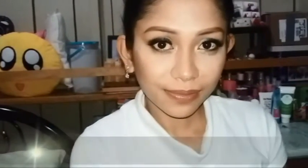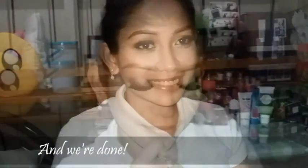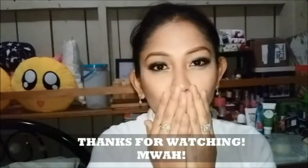There you have it guys. This is my Liza Soberana inspired makeup look, minus the contacts. I hope you like what I did and if you did, please click the like button or leave the comments below. You may also subscribe to my channel for more makeup videos. Thanks for watching. See you in my next video. Bye-bye.